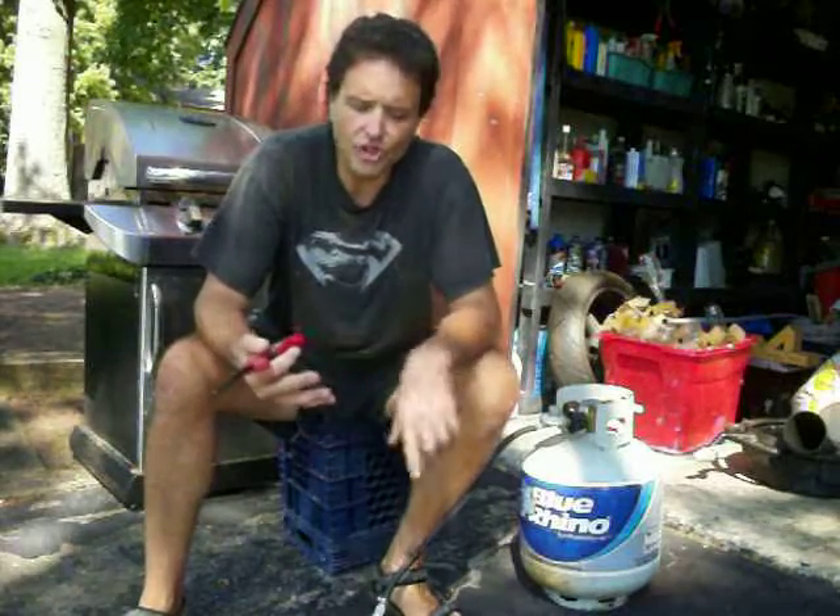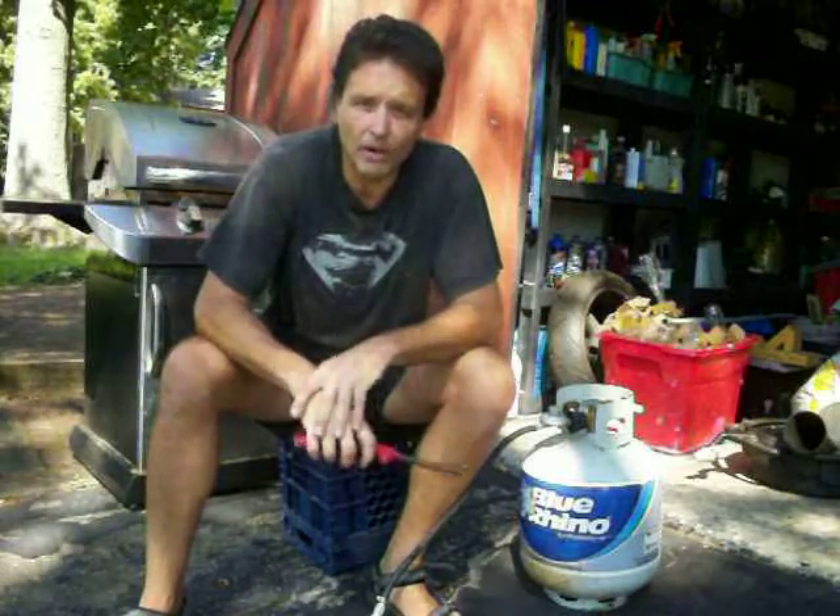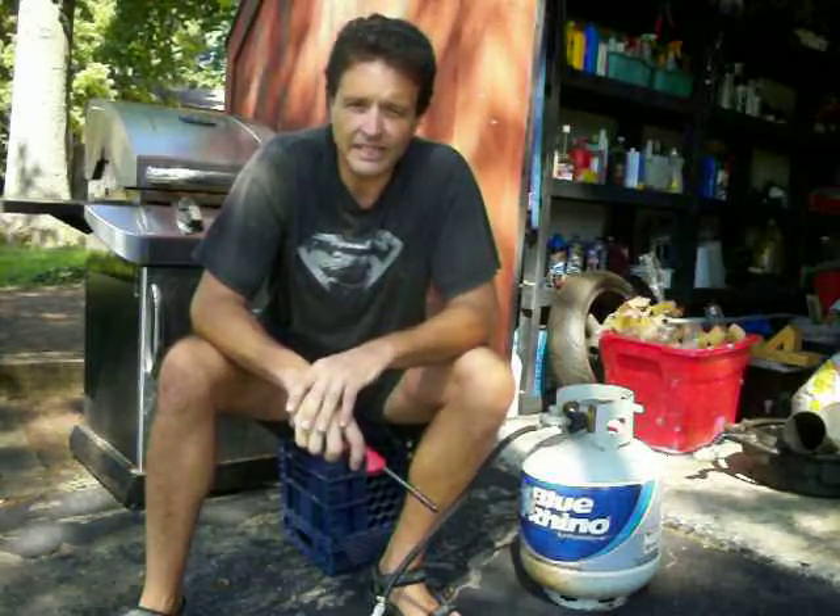So I got to thinking — what's the best way to get stuff to start? I've got snowblowers, generators, and every once in a while one of those little power equipment devices just does not like cold weather. Starting fluid is always an option, but it's liquid, and that can be difficult — you can run out of it and not be able to get it.